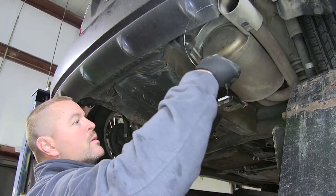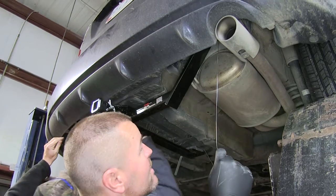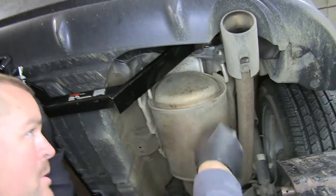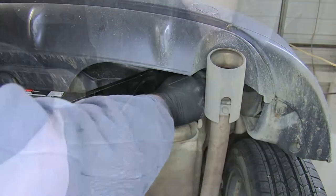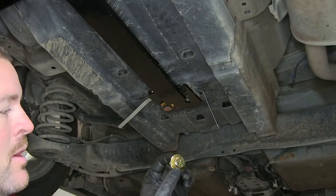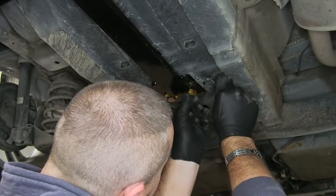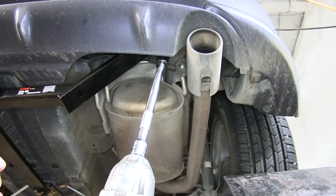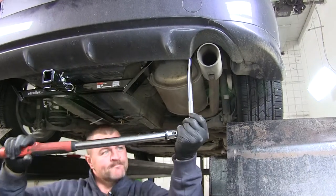Next, we're going to put our pull wires through our holes and get our hitch up into place with an extra set of hands. Holding it, we'll remove our pull wires and add a flange nut on the outside. Here in the center under the trunk pan, you're going to take one of your hex bolts with a conical tooth washer — make sure the teeth are facing up toward the hitch — and bolt them into your handle nuts. We'll take a three-quarter inch socket and tighten all of our hardware up, then torque everything down to the specifications in the instructions.